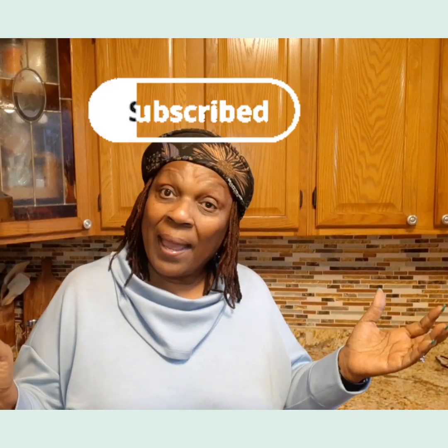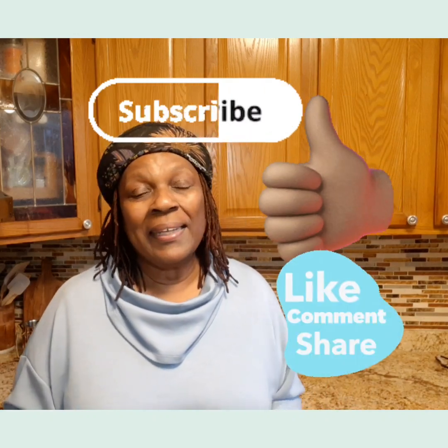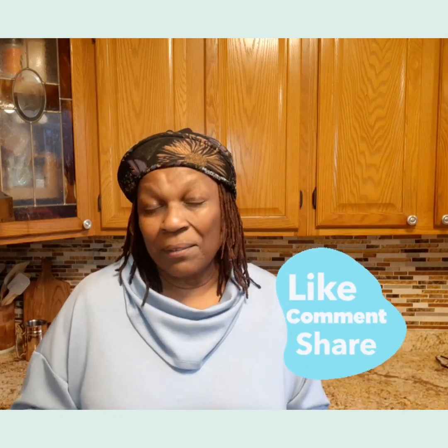Thanks so much for watching — I hope you enjoyed the content. If you did, don't forget to subscribe; it doesn't cost a dime. Like it, send me a comment, and share it with somebody. Until the next video, don't forget: it's your life, you love it and make the best of it.